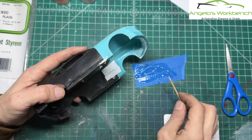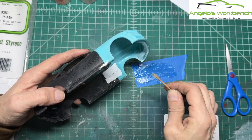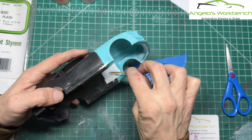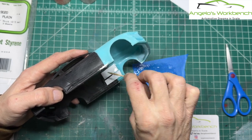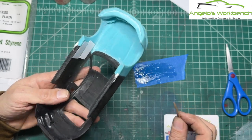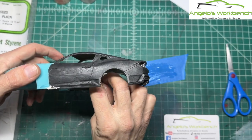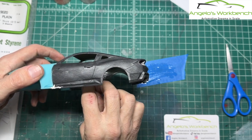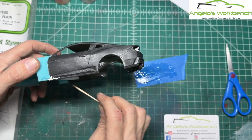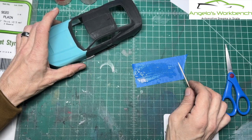When you're working with resin bodies, you've got two choices: crazy glue or epoxy. Model glue doesn't work, Tamiya extra thin doesn't work — and it's really too bad, because Tamiya extra thin is so nice on styrene when you're gluing bumpers on and working bare plastic to bare plastic. The Tamiya extra thin is so nice. But for resin, it just won't bond.